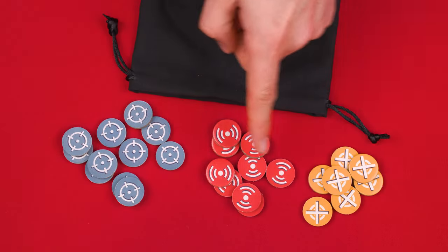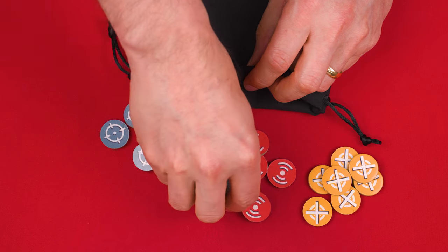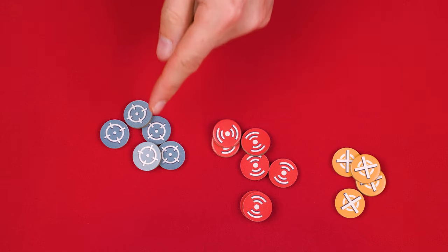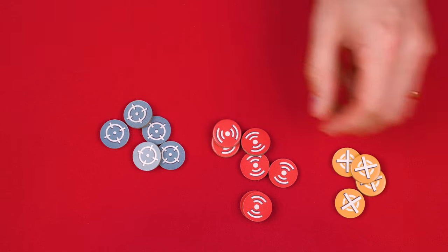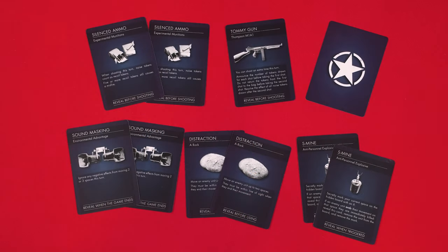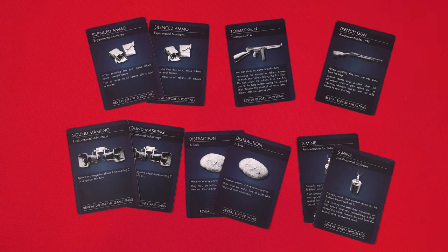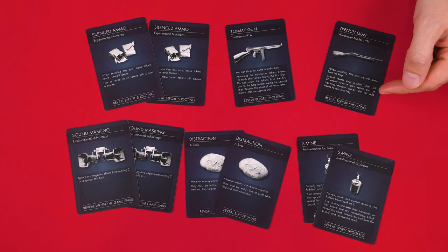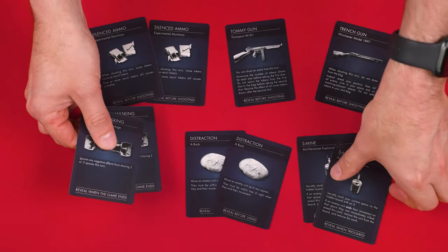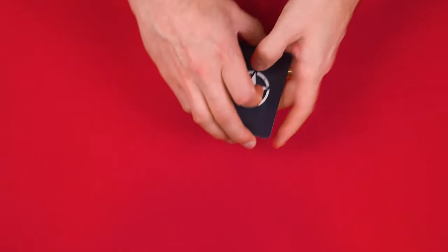Now arrange the aim, noise, and recoil tokens into separate piles, adding six aim tokens, two noise, and three recoil tokens into the shot bag. Leave the remaining aim and noise tokens nearby but return the extra recoil tokens to the box. The sniper collects the loadout cards and secretly picks any three to begin the game with. These are items that help the sniper as they play, and duplicates are allowed. Any cards not taken are shuffled into a face-down deck nearby.